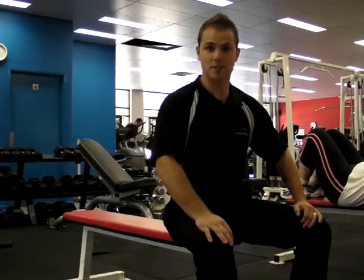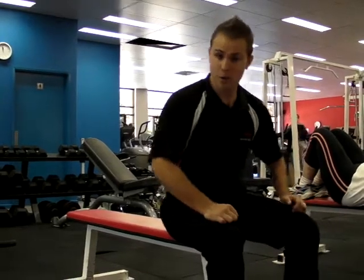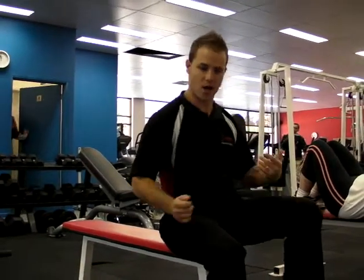How you going? My name is Luke from Flames Fitness down in Canberra. I'm going to take you through a dumbbell bench press today. A dumbbell bench press is great for pec development. I'm going to talk you through the steps and how you should do one properly. So, here we go.